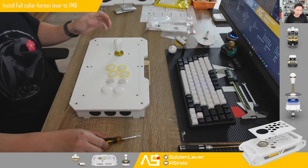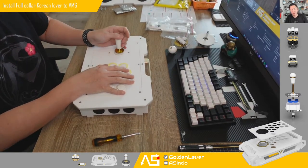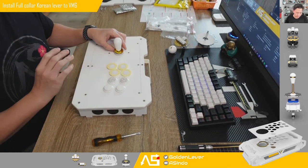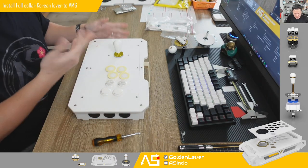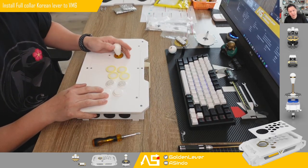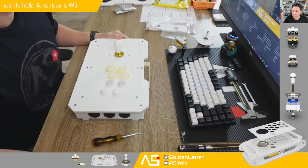Only three minutes of work. Now you can try the full Korean lever. The full Korean lever feels different compared to the low Korean lever, so you just need to try it for yourself and see if you like it. Okay, see you again and thank you for watching.